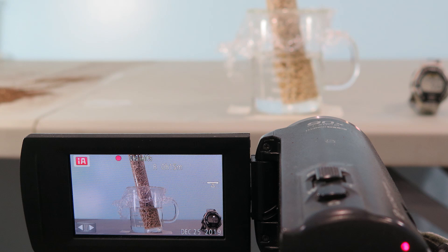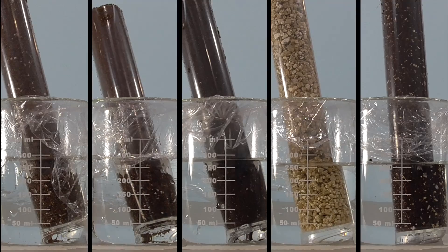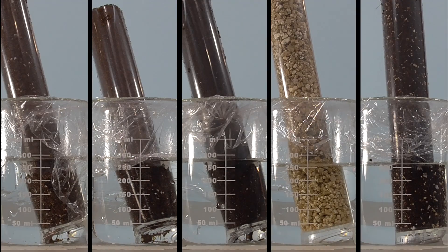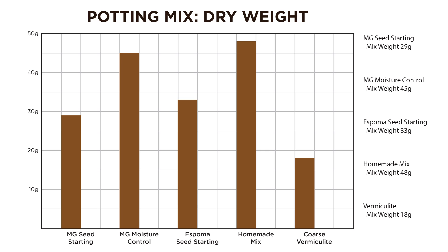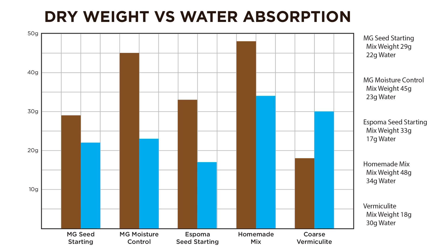How easy is it to hydrate them? I placed each mix in a cylinder and measured how much water was absorbed over the course of five minutes. Here's a side-by-side comparison showing the amount of water absorbed — see how some sucked up water more readily?